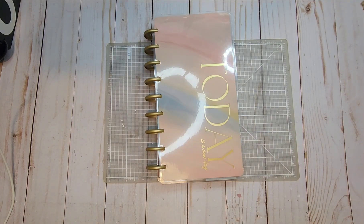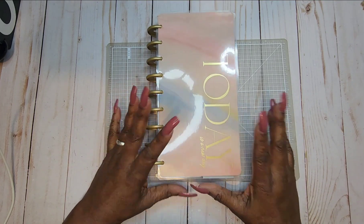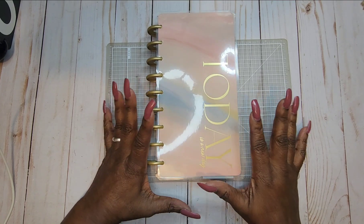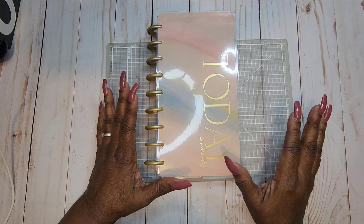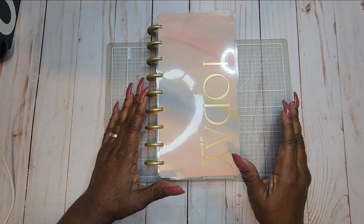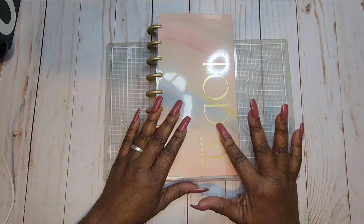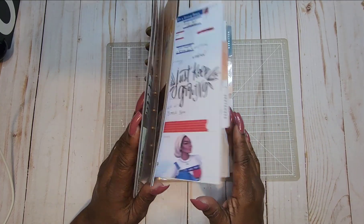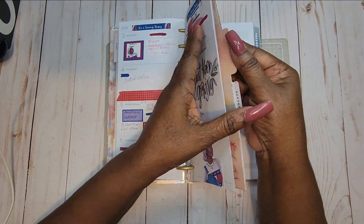Hi, welcome to my channel. My name is Wena and today we're in a Happy Planner skinny work planner. I love this planner for a work planner — it has just the right amount of room. If you're looking for something smaller than a classic but not as short as a mini, this right here is good for you.